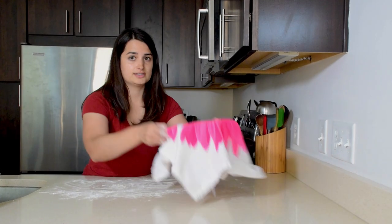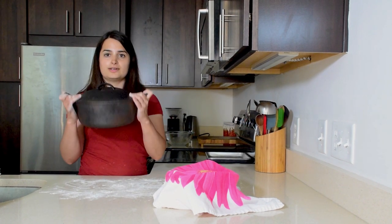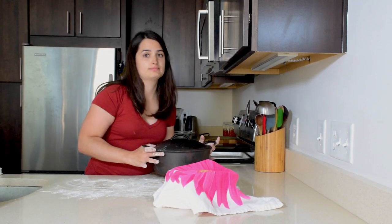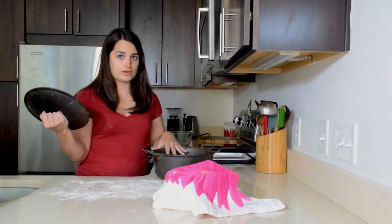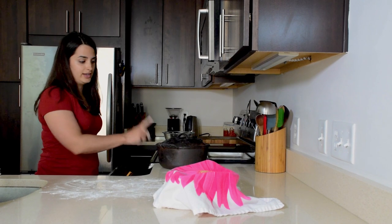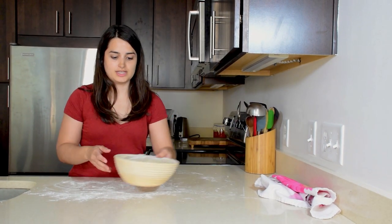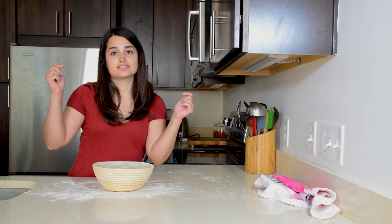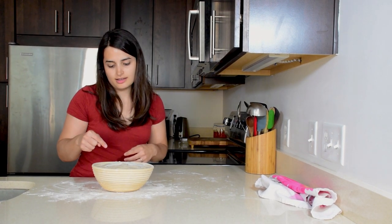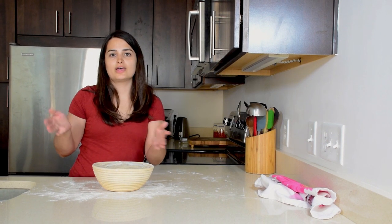Cover it with a towel and let it sit for an hour while the oven preheats. Turn your oven to 475 degrees Fahrenheit and place a large five-quart cast iron Dutch oven inside to preheat as well — enamel-covered is fine. Give it an hour to preheat. When your oven is preheated and your dough is nicely proofed, press down on it — the dough should spring back a little but not all the way, and it shouldn't stay fully indented. If it doesn't spring back at all, you've overproofed it. That's okay — bake it anyway, and next time you'll know not to let it proof as long.